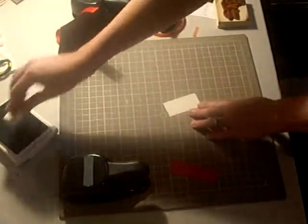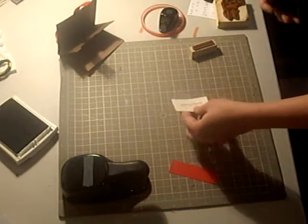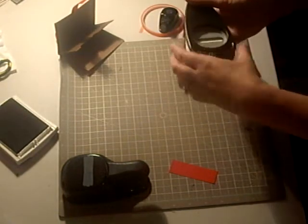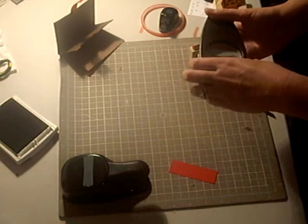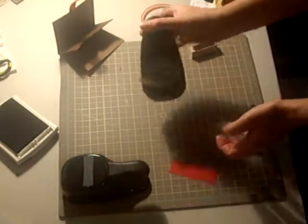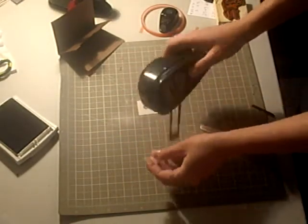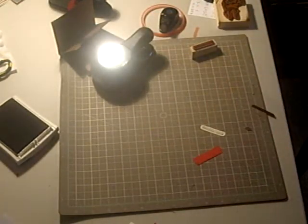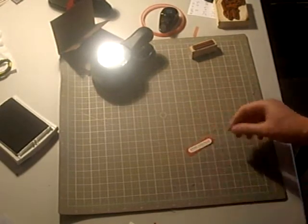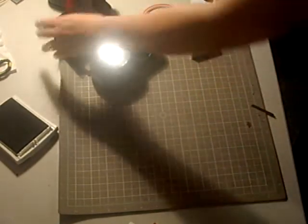I'm going to take my scrap of Very Vanilla and stamp in Chocolate Chip. I'm going to set up my Merry Christmas sentiment and position it in my Word Window and punch it out. I'm going to punch my scrap of Real Red with the Modern Label Punch. And then I'm going to layer these two things together and add it to the bottom of my gift card holder.